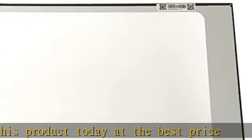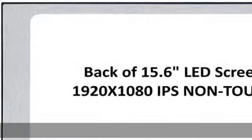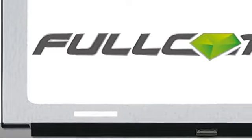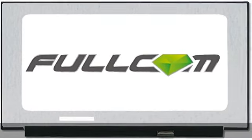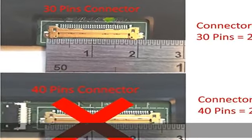In the description to get this product today at the best price. Laptop LCD Screen Size: 15.6" Slim. Laptop LCD Screen Resolution: Full HD 1920x1080. Laptop LCD Screen Type: LED Diode. Laptop LCD Screen Connector: 30 Pins.